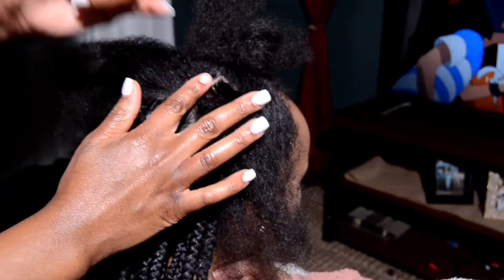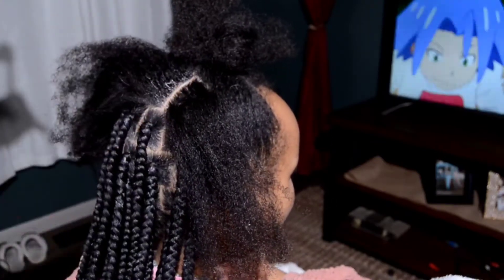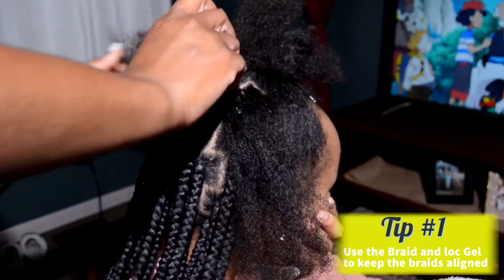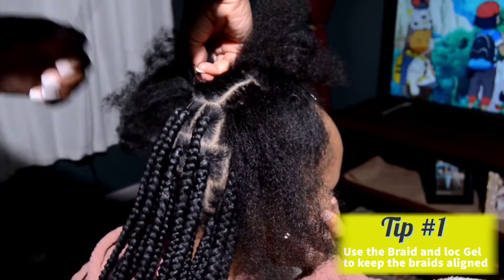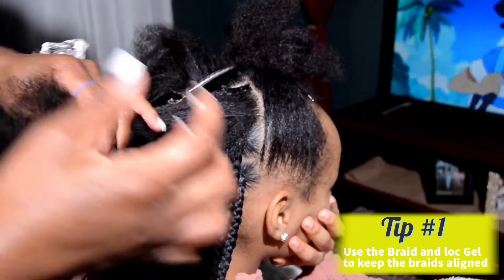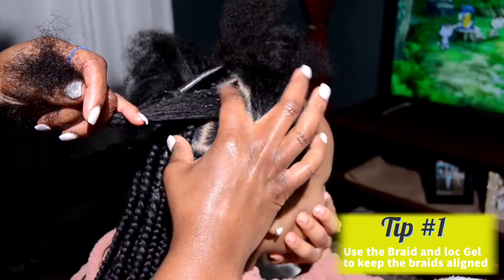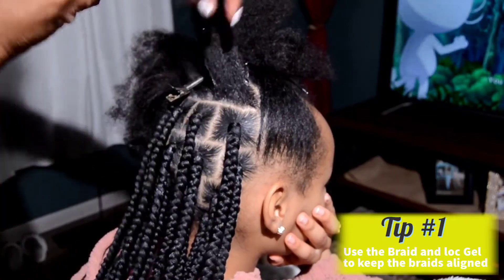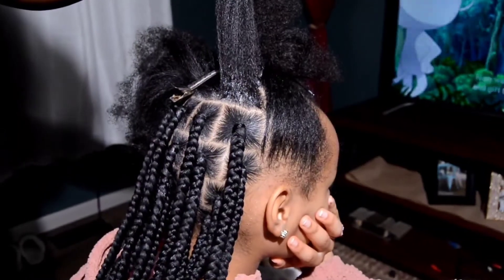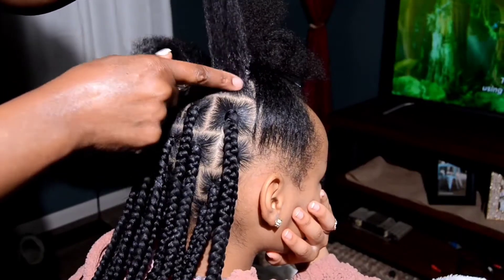Now, first tip — I'm dropping big tips for free today, so make sure y'all are paying attention because these are some jewels. You want to make sure all of your braids are aligned. You're going to use that braid and lock gel and mold your hair to the center of the section. All of my braids are sitting in the middle of the section. You don't want some of them starting over to the right, some to the left — everything needs to be aligned and neat. That's what's going to make your hair look a lot more professional and neat.